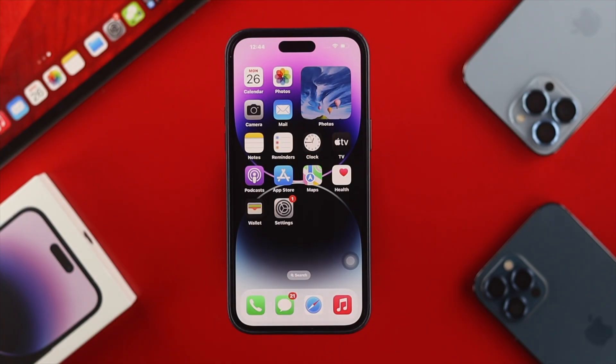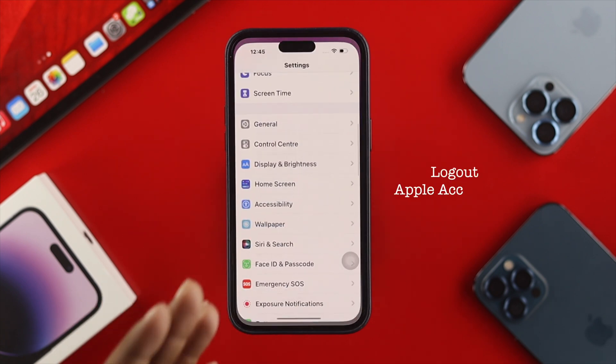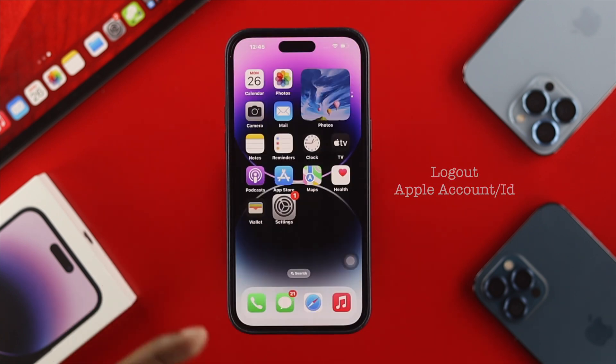Performing a factory reset would be a much better option to pick. Now before you go ahead and erase your device, especially when you just want to give it to somebody else or sell it to somebody else, you always want to make sure to log out your Apple account or Apple ID from your iPhone.